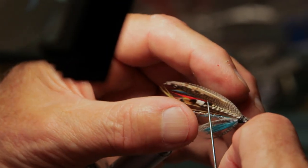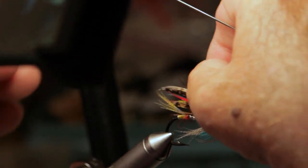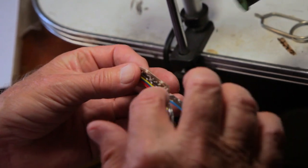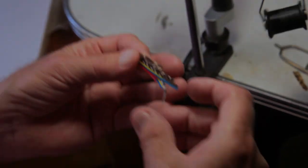So people started to use lesser materials to simplify the pattern. And then there's Bustard, Peacock Wing, Light Turkey Quill — just all of them as substitutes.